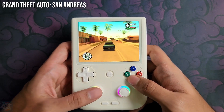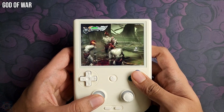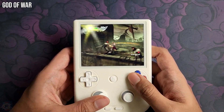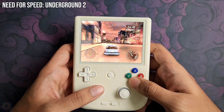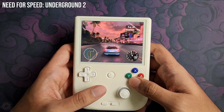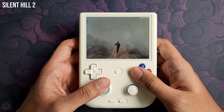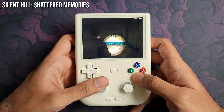Throughout this video, we will explore the console's components and functionalities, providing accurate information to help you understand this product. We'll start our analysis by looking at the design and construction, fundamental elements that directly influence the user experience. The URL for this device can be found in the description of this video, with a starting price of $160.